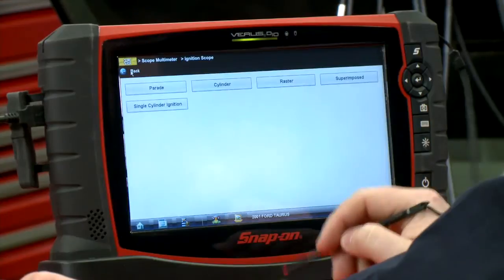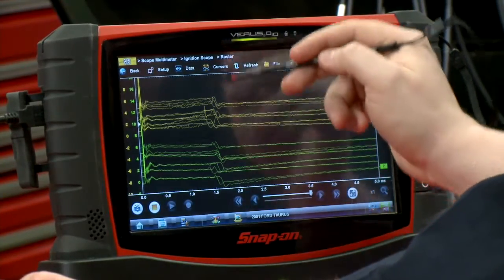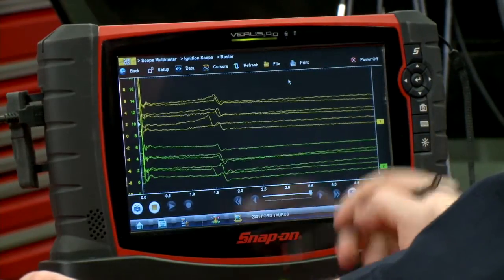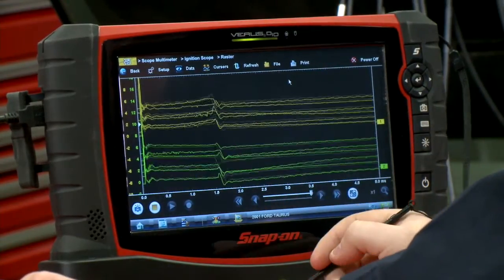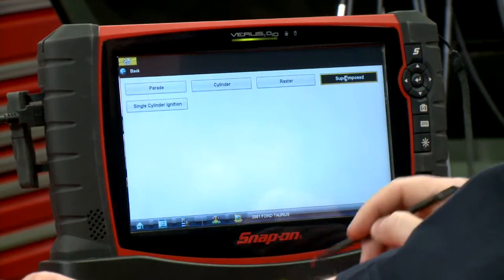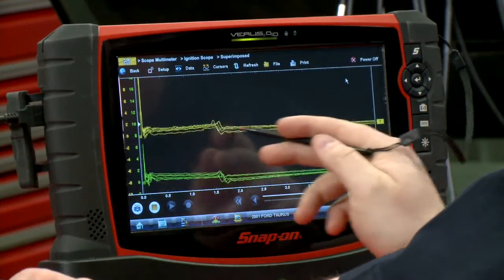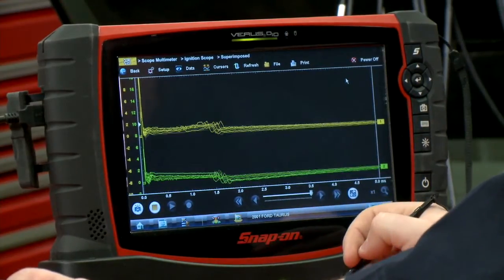You can also look at it in a raster pattern, where you can see all of them right on top of each other so you can compare cylinder to cylinder to see how they're firing. We could also look at it superimposed over each other — same type of look — so you can see how they're firing in relation to each other.